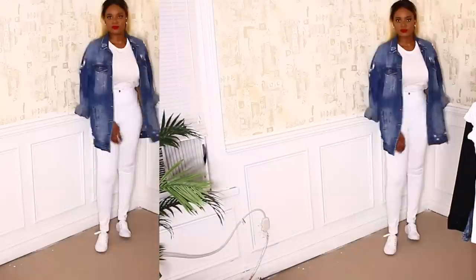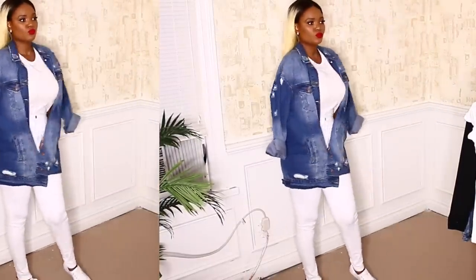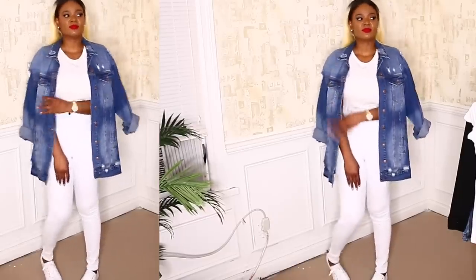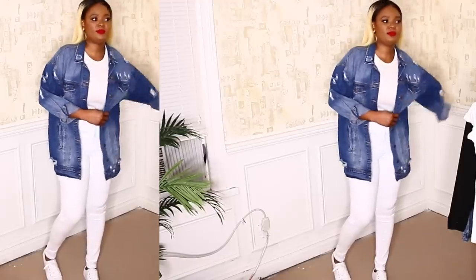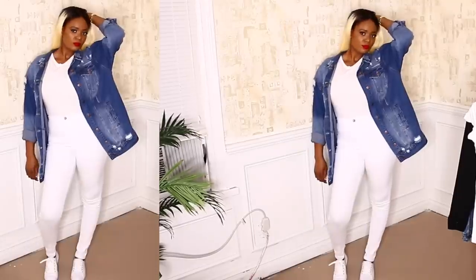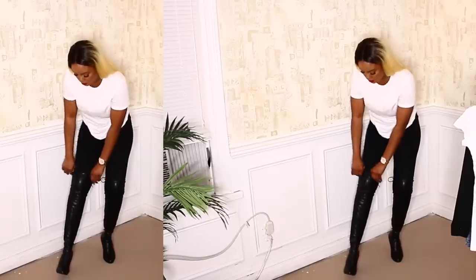Of course we can't do a white t-shirt video without having an all-white outfit. Here I decided to pair it with a denim jacket. I love oversized denim because it goes with anything that has to do with a white tee. This look is very casual, comfortable, and makes you look like you didn't try too hard.